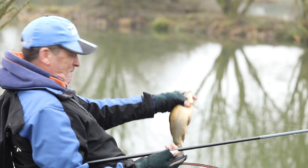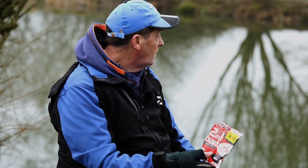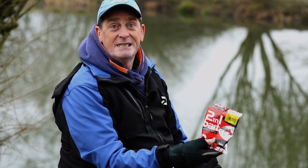I came here this morning quite sceptical about it, thinking that after the lake was frozen last night it wouldn't be any good. And it's proved me wrong — I couldn't get a bite on a caster and yet I've caught plenty using these.